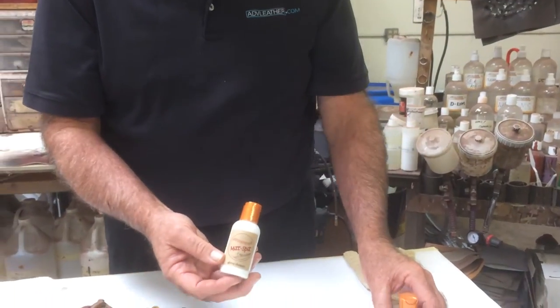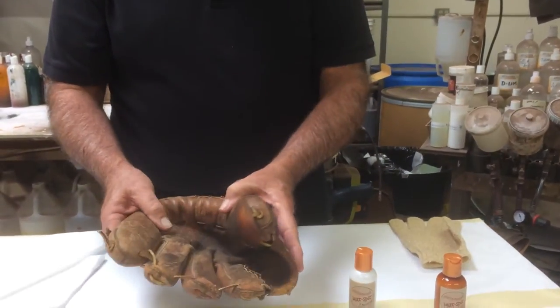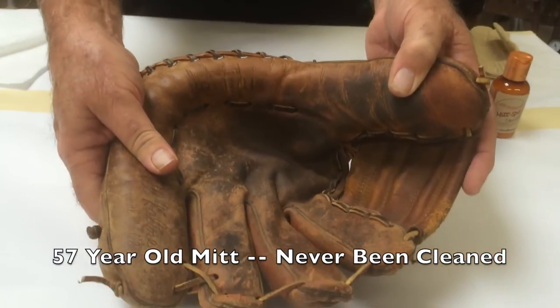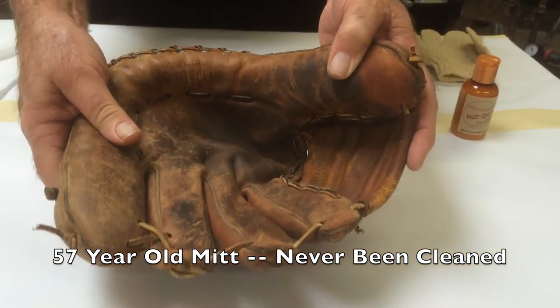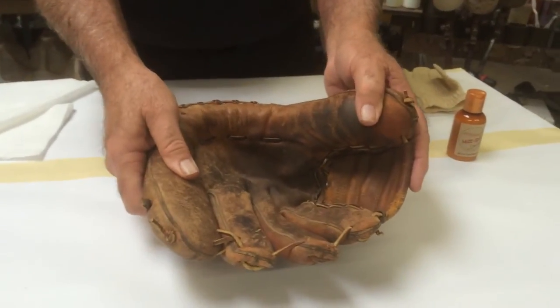What I also have is a glove that was purchased in 1957. This is an Alkaline glove, and as you can see the condition that it's in now — we're going to do some testing with our cleaner, and then as we carry on with the overall process, we're going to do some testing with our conditioner as well.